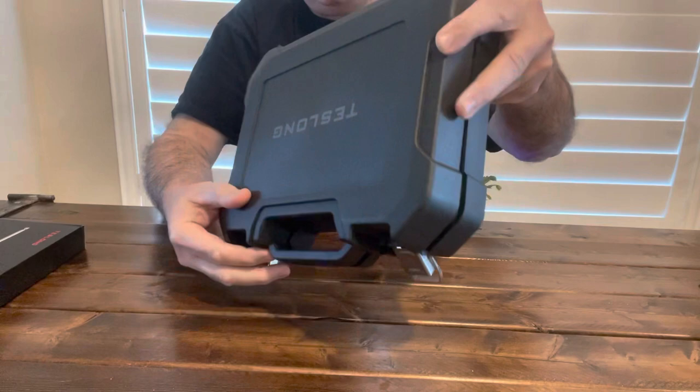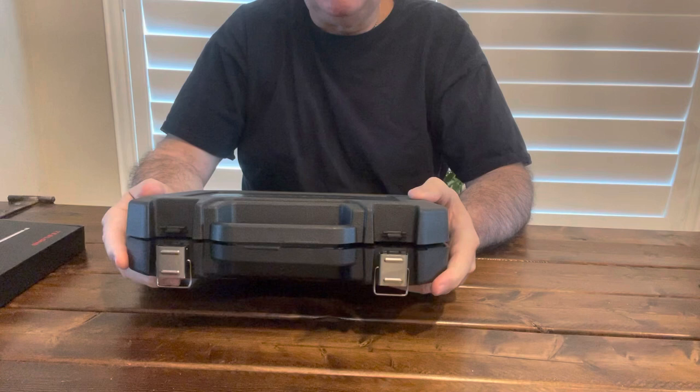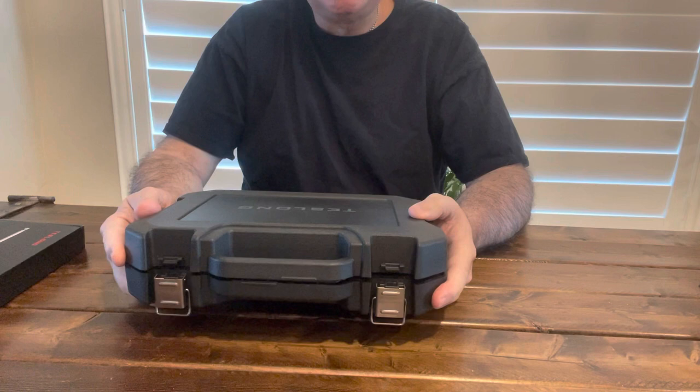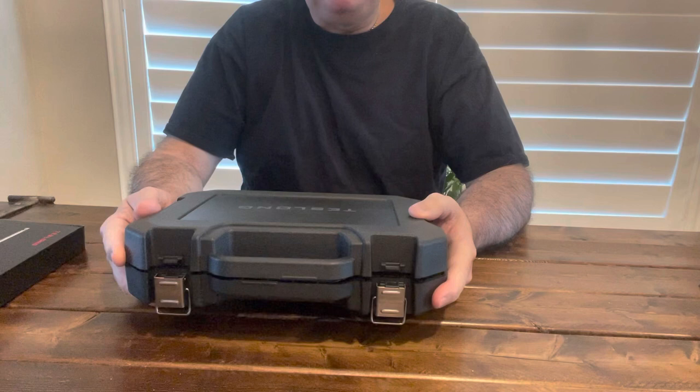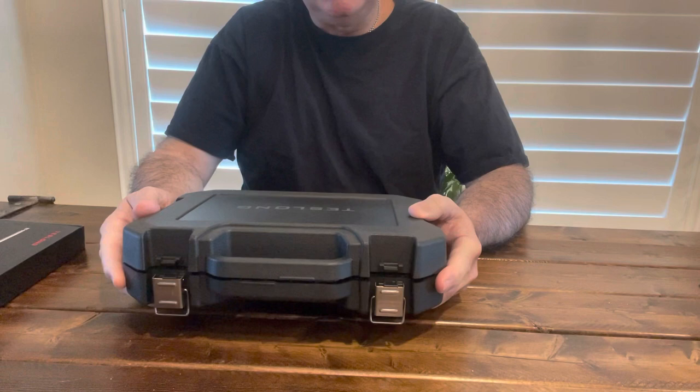I'm just critiquing everything as I go. Back in the day when you would buy these for like $3,000, they would come in a very similar case but much, much bigger — because those were larger units. Now they've been able to compress them down. I have already played with this thing — it is super, super advanced for 2023 compared to like 20 years ago. And the price point — you're talking thousands and thousands of dollars back in the day. This thing is very, very price conscious. I'll put links below if you want to check them out.